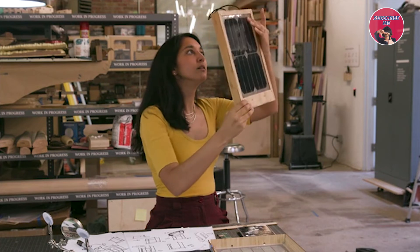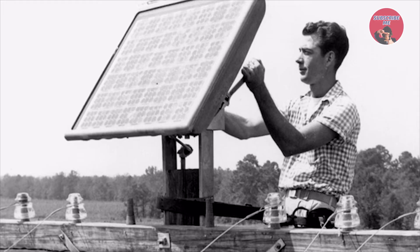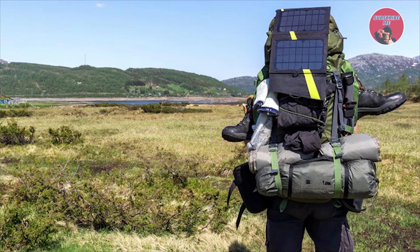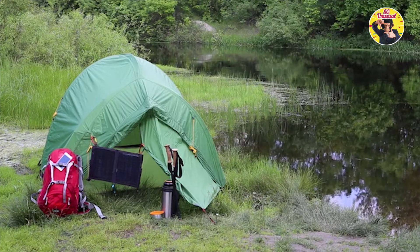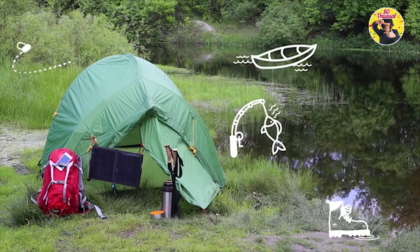I started Group Hug because I was really frustrated by how hard it was to adopt solar energy in your everyday life. When I started researching solar panels, I realized that the fundamental design of a solar panel hasn't actually changed in over 60 years — it's basically a rectangle slapped on a roof, a pole, a backpack, you name it. There are definitely personal solar devices on the market, but they're designed for people who like camping, fishing, hiking, boating.